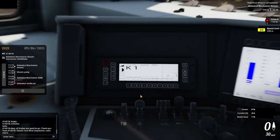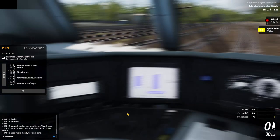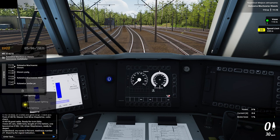Train 414018 starship calls mine dispatcher — radio check. '414018, good radio, ready for train data.' I have 25 cars, 2000 tons, length of 370 meters, one locomotive E 186 134, driver Stevenson, ready to depart. 'Stevenson, understood, my name is Felan, readiness number is 77, stand by for signal indication.'